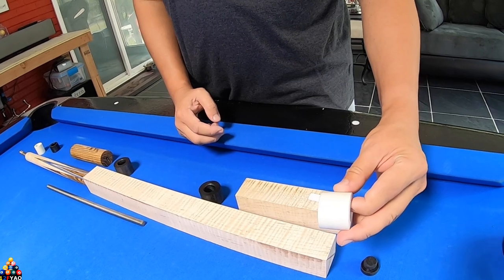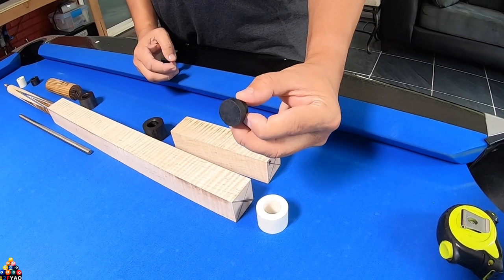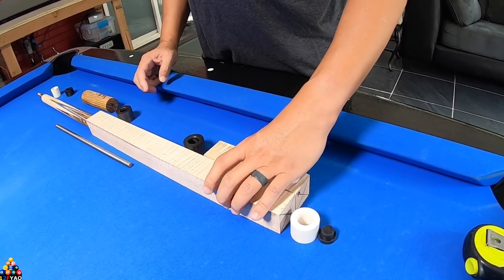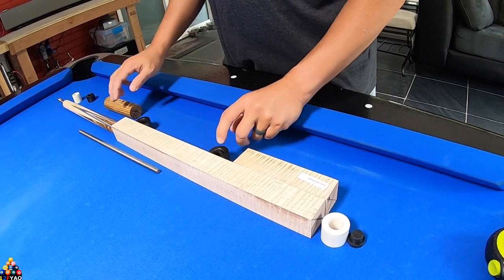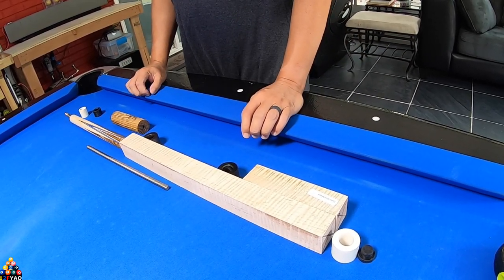And this is going to be the butt cap — it's going to be white with a Southwest style bumper. So let's go ahead and measure everything so you can see how long each piece of wood is when you get it from the manufacturer.